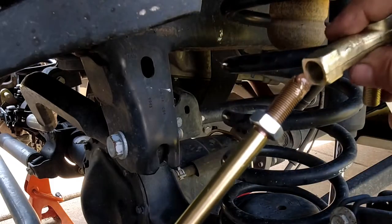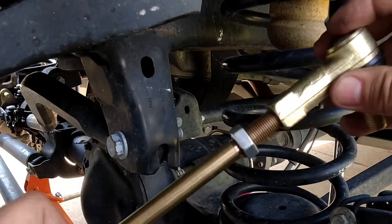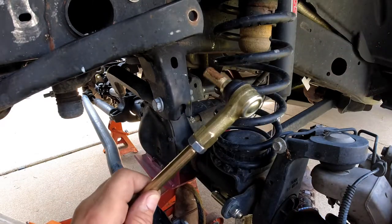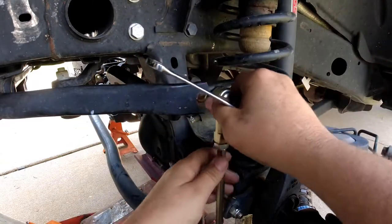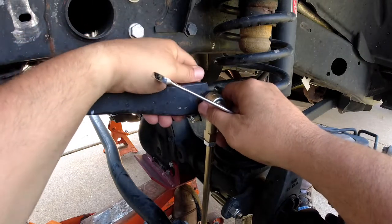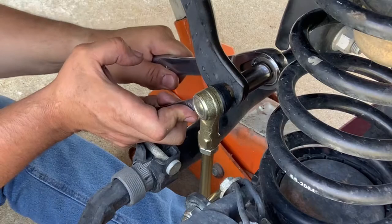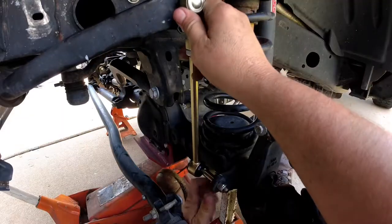Once this is all together and we've got the other side on, we'll get these all adjusted - they need to be adjusted with the tires on so they're even. Put this through - now this is a 15 millimeter, and there are flats on the inside here for a wrench, so it's a 14 millimeter wrench.